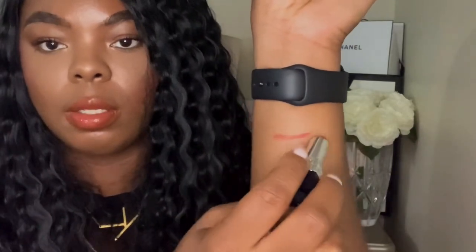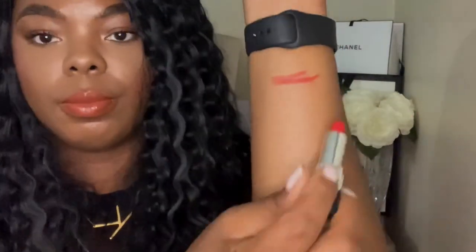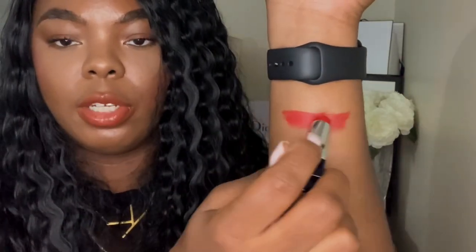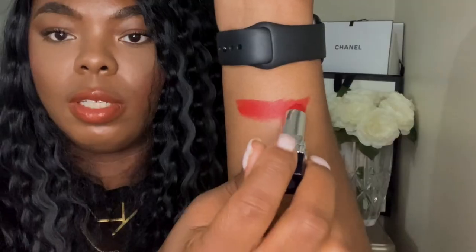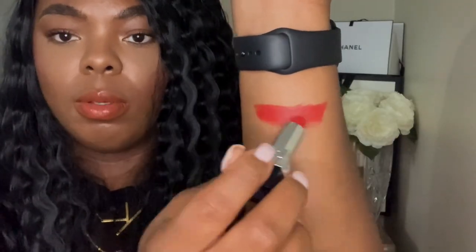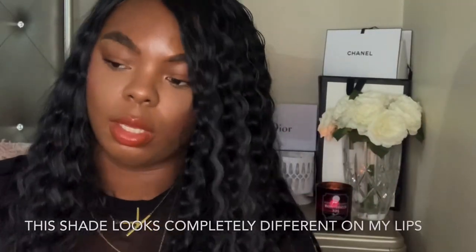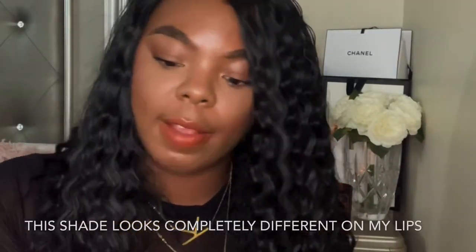Okay, as you can see, shade 99 is a red shade — I believe it's just a true red. These are very soft and buttery. I think you'd probably want to use a brown lip liner with this shade, but let's move on to the next shade, which is 55.